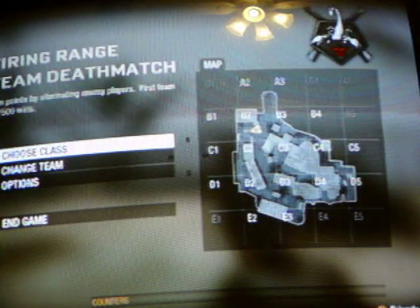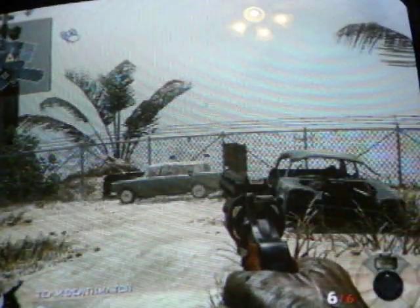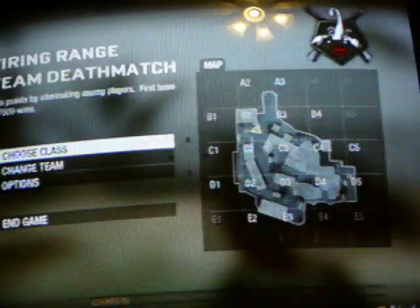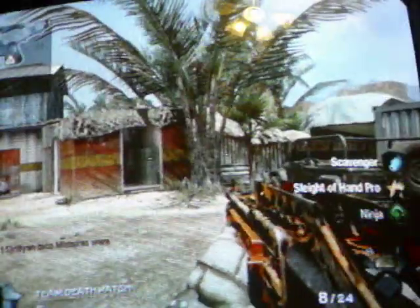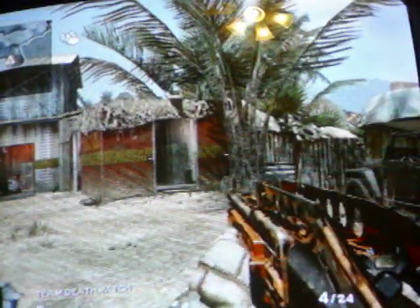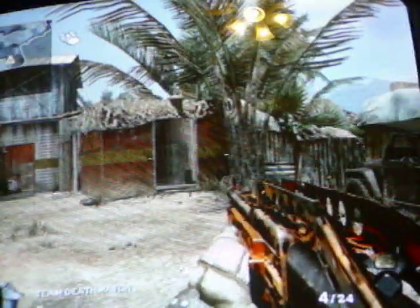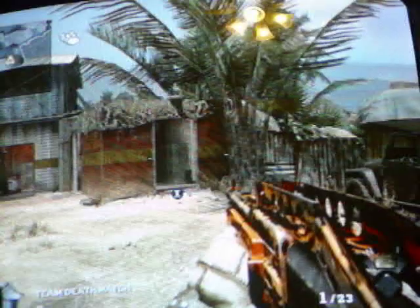I'm just going to try a different class here real quick. Let's try the Spaz-12, a favorite for a lot of modders. I guess it really depends on your trigger finger, but that was the Spaz without the mod and with the mod — it's a little bit faster, more of a burst fire type thing.